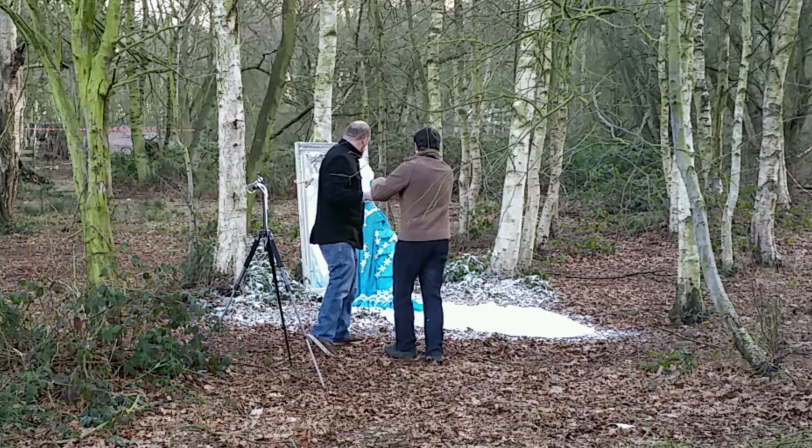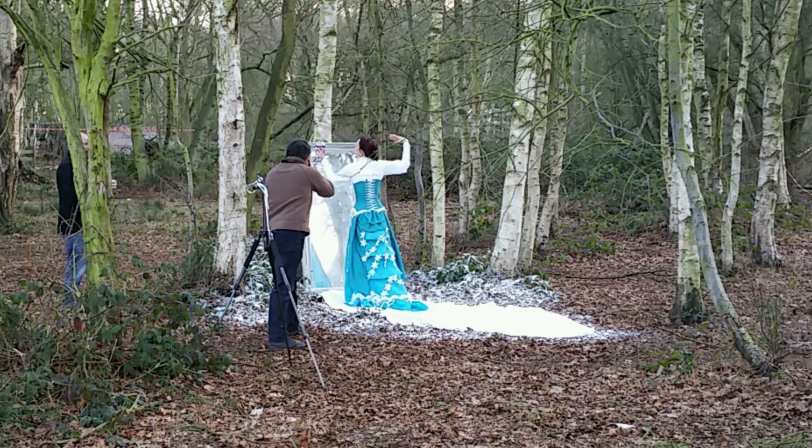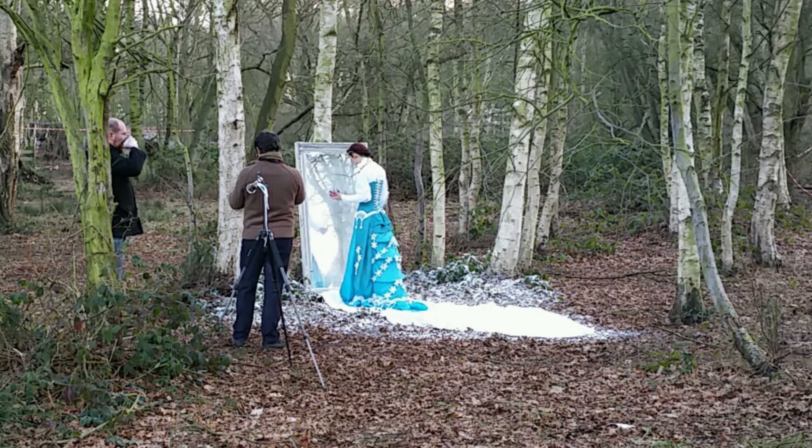The corset also features plastic snowflake motifs that conceal LEDs. These were butchered from a Frozen-themed advent calendar. If you look carefully, you can see the channels used for the wires.